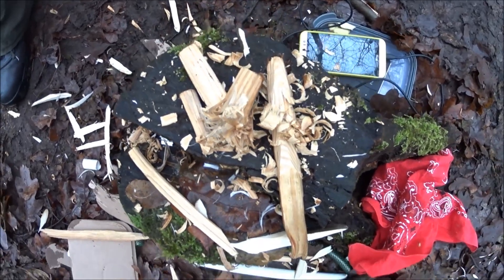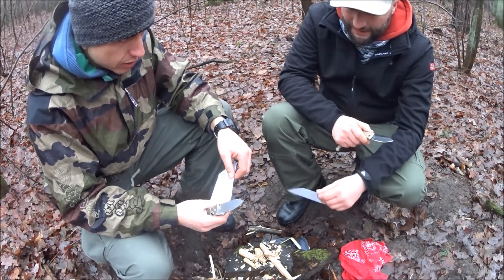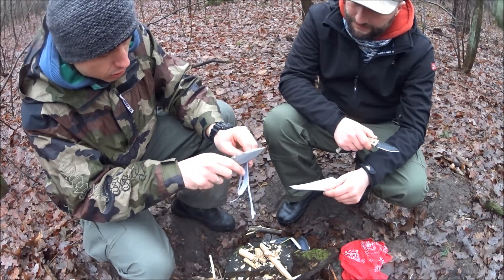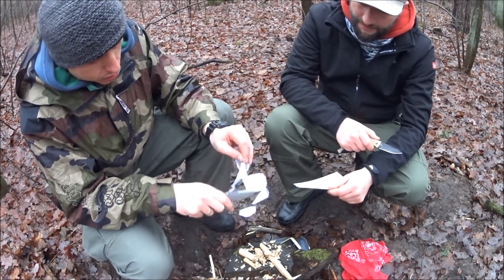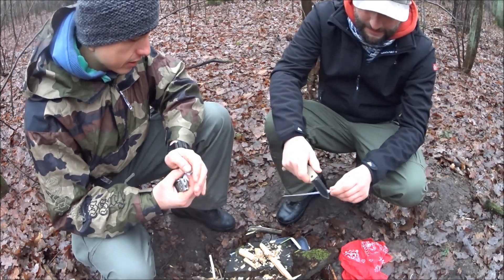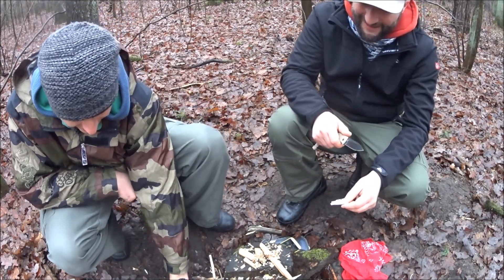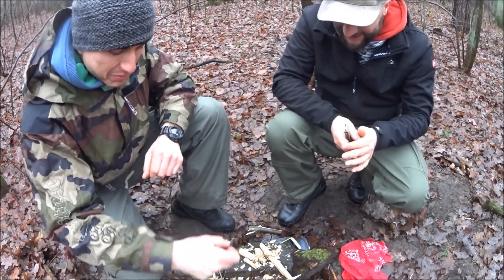Po naszych testach zobaczymy, czy noże mają swoje właściwości od początku. A Paweł na pizgawce czeka, a ja zbieram. Dobrze mieć takiego pomocnika.